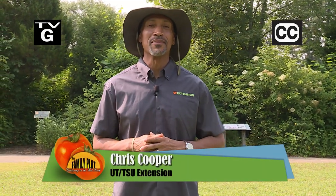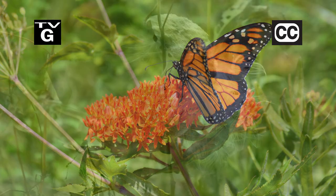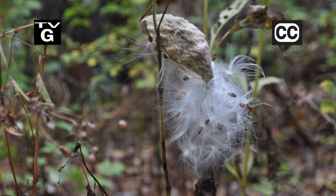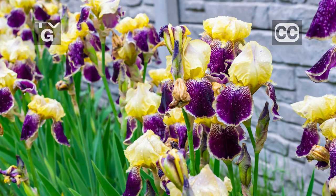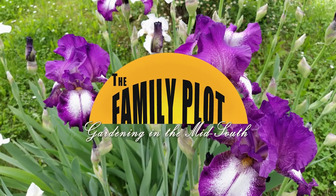Hi, thanks for joining us for The Family Plot: Gardening in the Mid-South. I'm Chris Cooper. Milkweed is a Monarch butterfly favorite. Today we're going to show you how to collect the seeds and plant them. Also, iris are a garden favorite. That's just ahead on The Family Plot: Gardening in the Mid-South.